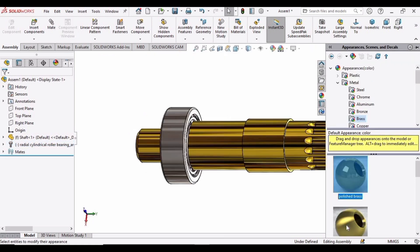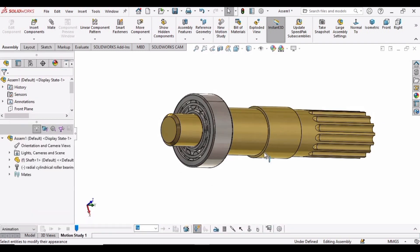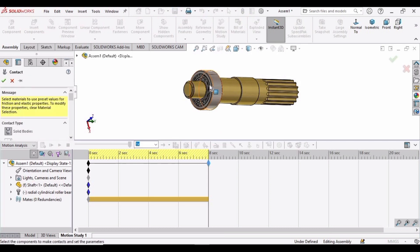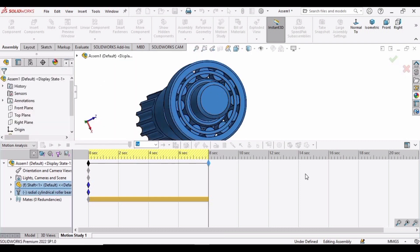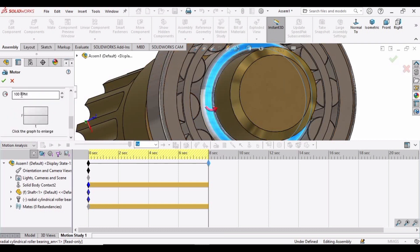Now assign the shaft and bearing different materials — you can assign any material; I am assigning Brass. Now go to Motion Study, expand this bar, and select Motion Study Analysis. In Settings, 25 is fine. Select Contact, select Bearing, select this bearing and the shaft, then click OK. Now select Motor, select the inner race of the bearing, and specify the speed as 15 RPM, then check this box.